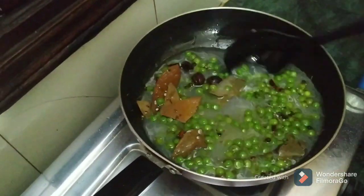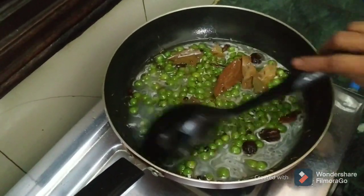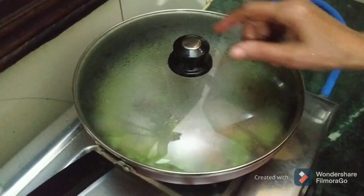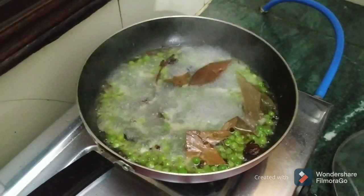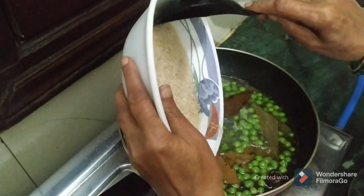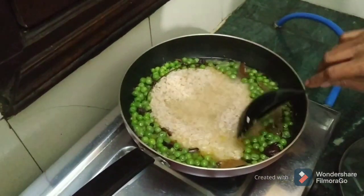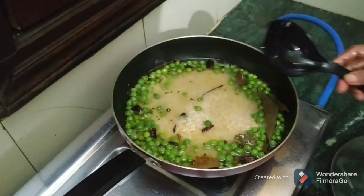Now we will cook it, until it comes to a boil, and we will cook it in this way. After 3-4 minutes, I will add the chawal (rice) into it. Now I will add the chawal. We will cook it for 5-7 minutes.